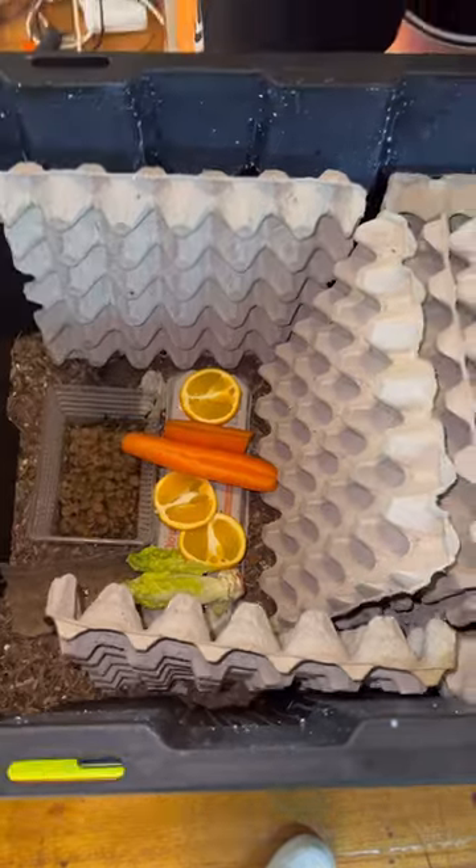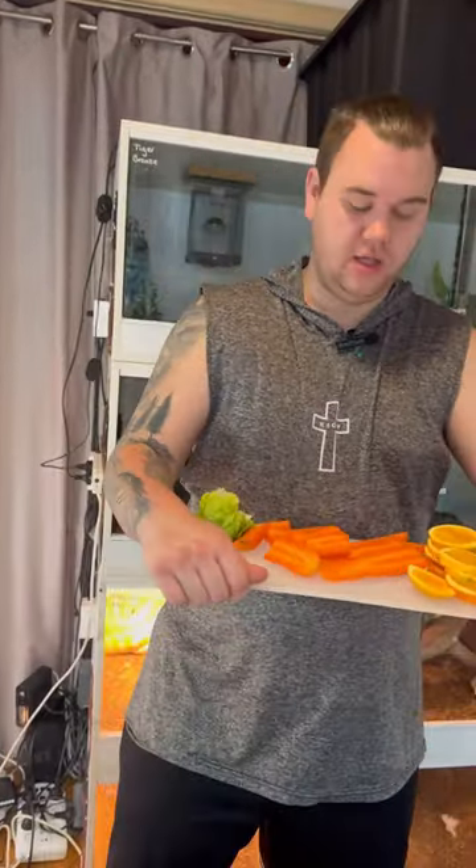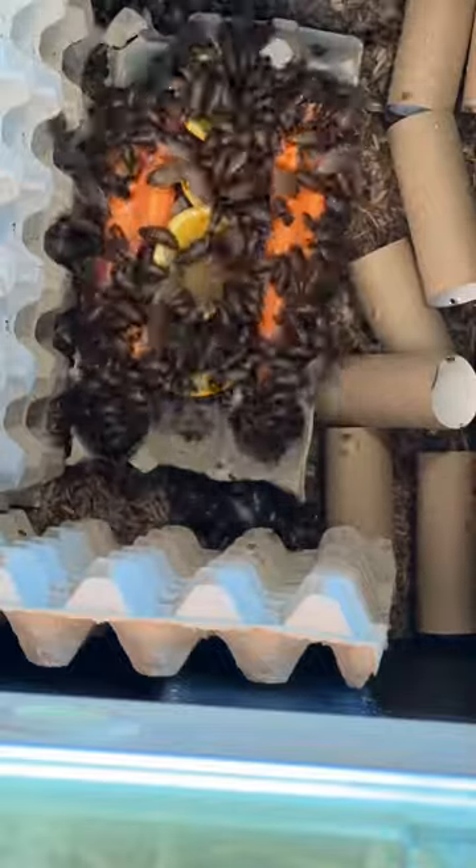Oranges really get them going. What I'll do now is go through and feed the rest of my colonies, and we'll get some time-lapses of them eating because they usually just go straight to it. You can see them all going at it and eating.